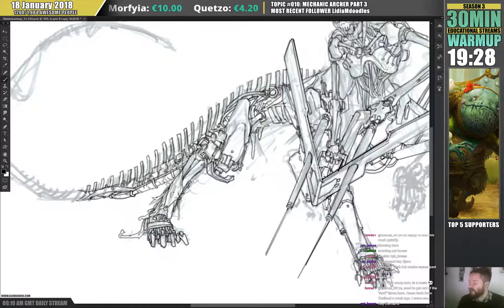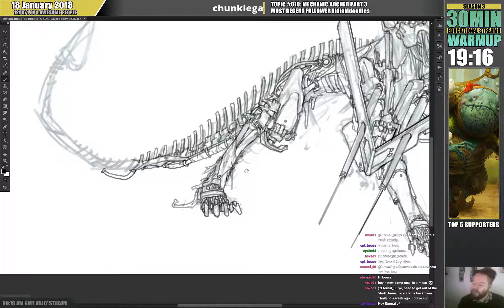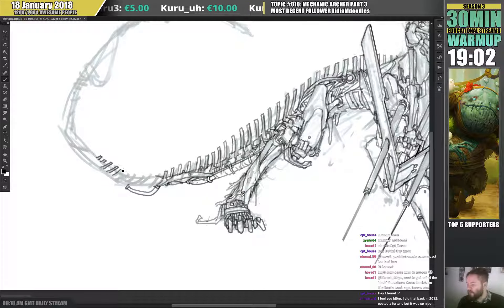Eternal darkness during winters is a huge issue for northern Europeans — so easy to go crazy. I guess that's why there's a statistically bigger suicide rate in northern Europe compared to normal, though it's not huge.